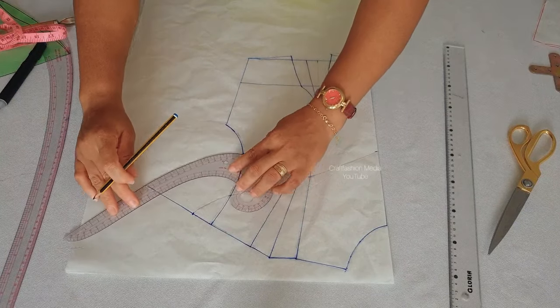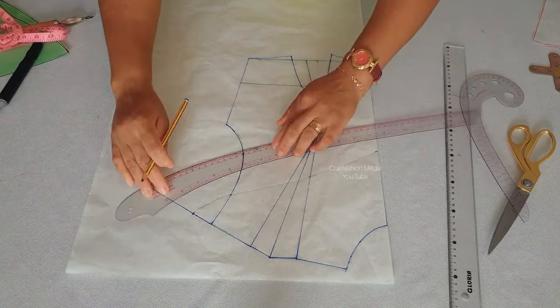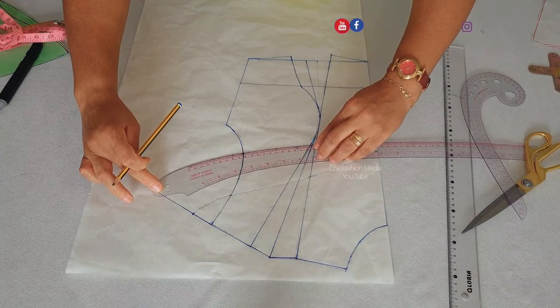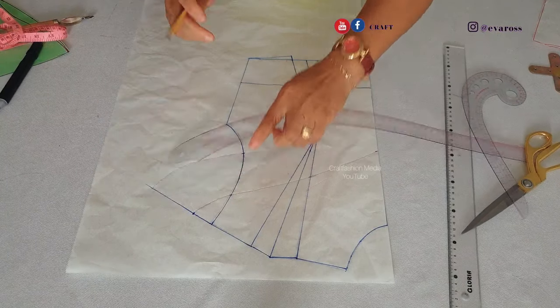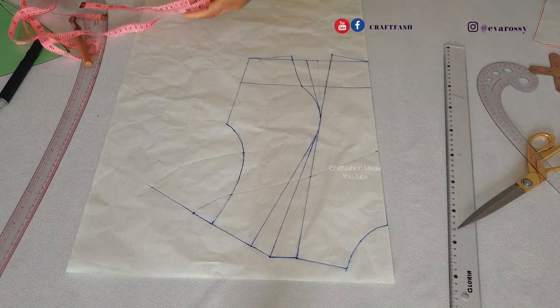Now you can see the cape is formed. I'm going to come in by one inch at the end of the cape from the shoulder seam line.